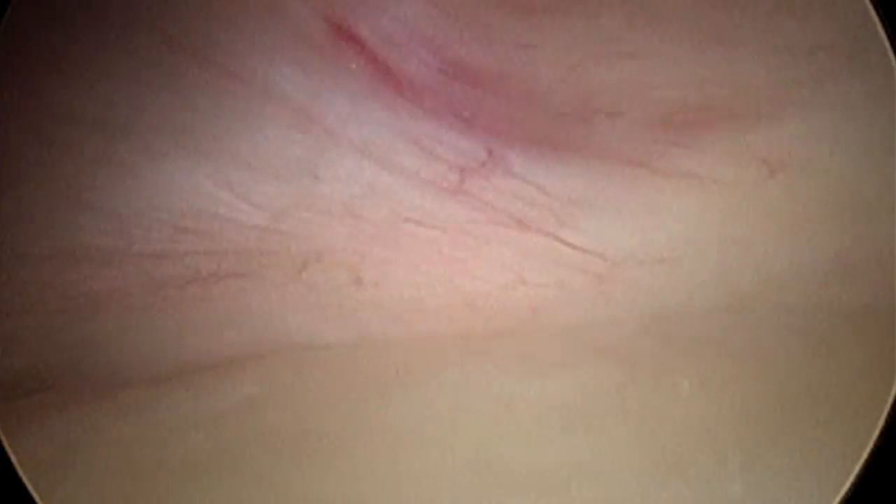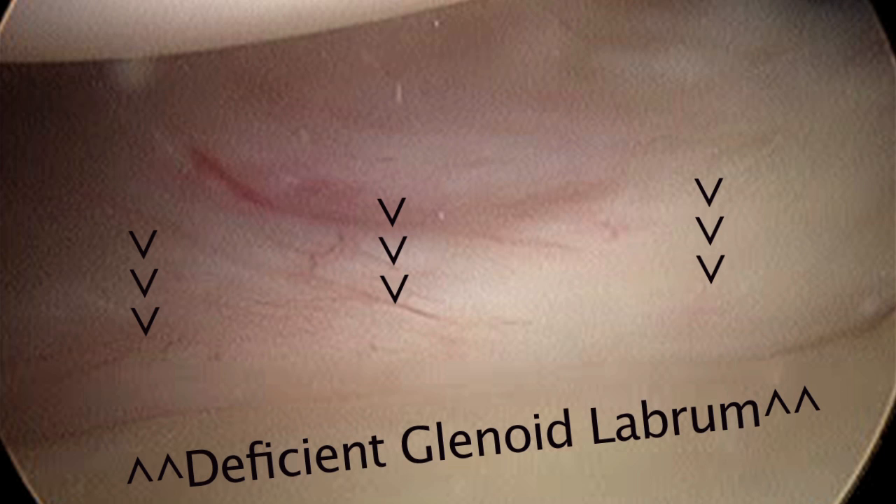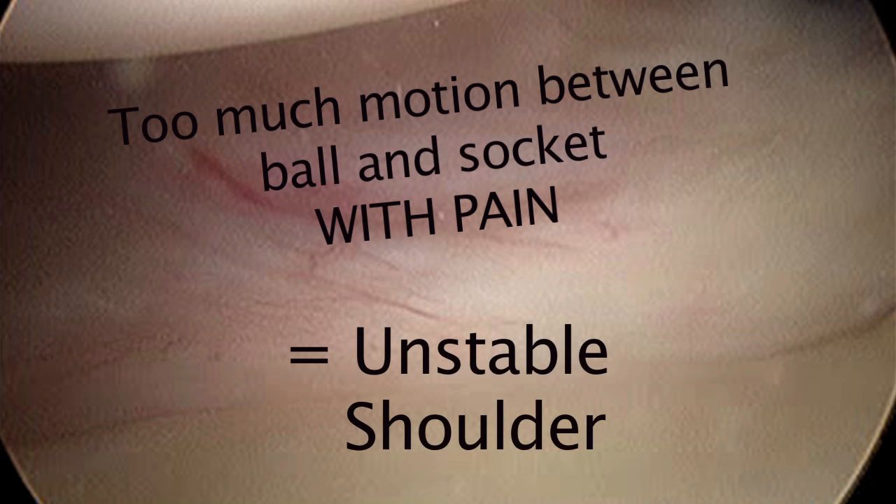Look at how much we can pull the ball away from the socket. The ball is round and up; the socket is down. I want to pull your attention to the absence of a good labrum. The labrum is a cartilage that surrounds the glenoid socket and deepens the socket so we have a more stable shoulder.